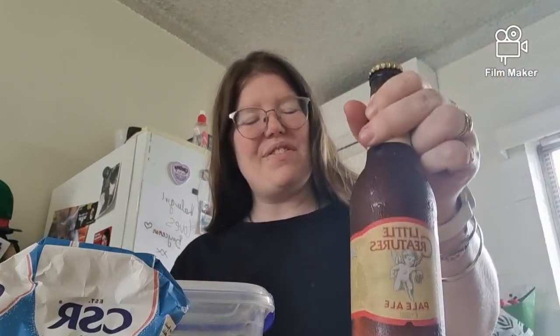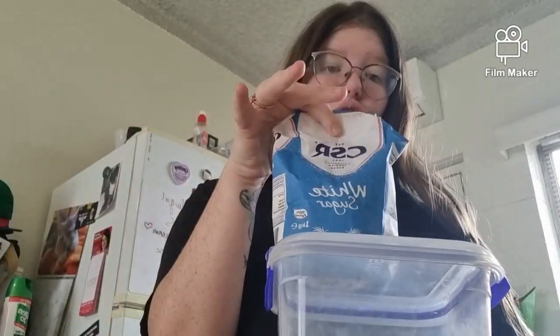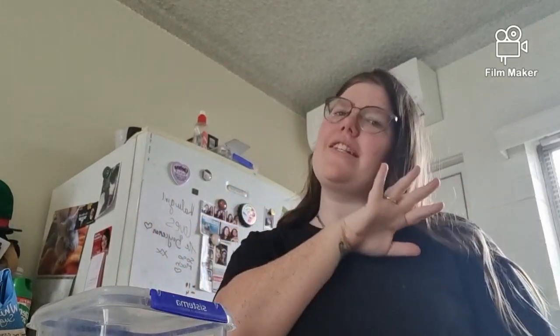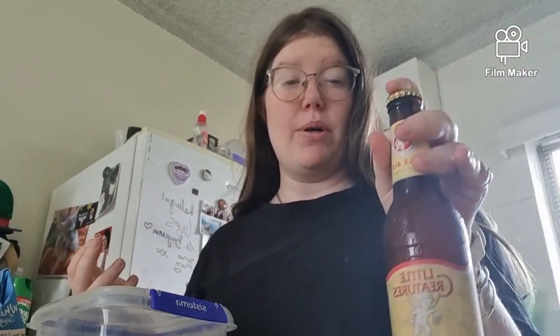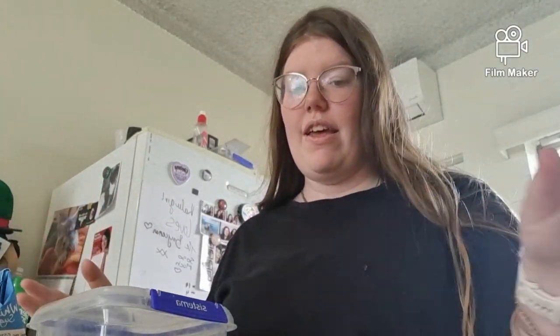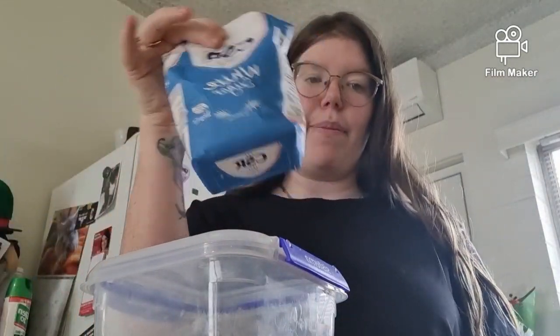We've got a Little Creatures beer, and all you need besides beer is flour and sugar. The recipe did say self-raising flour and I'm using all-purpose, but we'll see how it goes. It says 12 ounces — we have a 330ml bottle which is like 11 point something ounces. Three cups of flour and then half a cup of sugar.